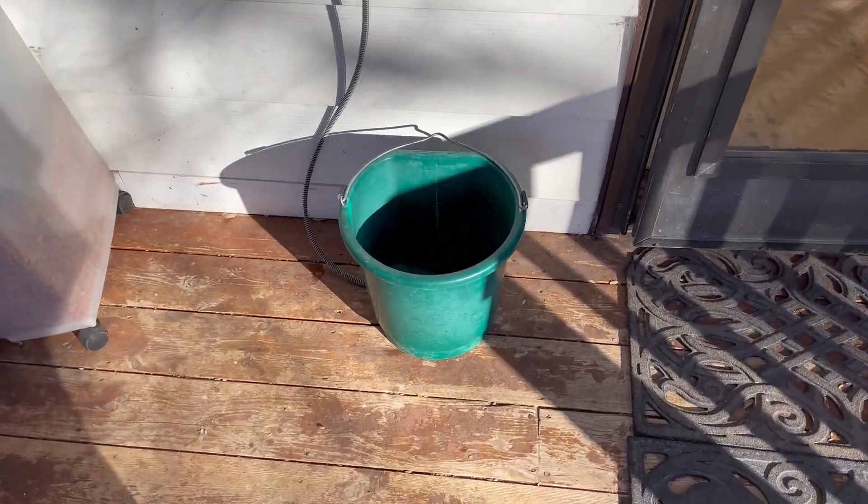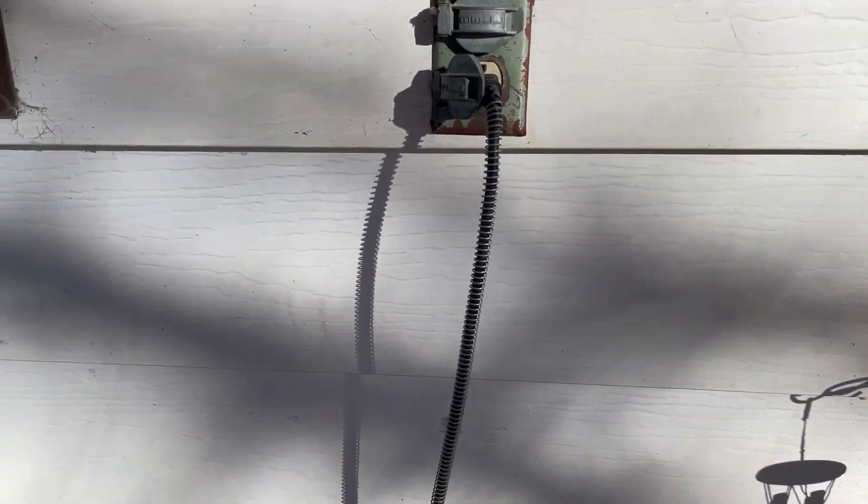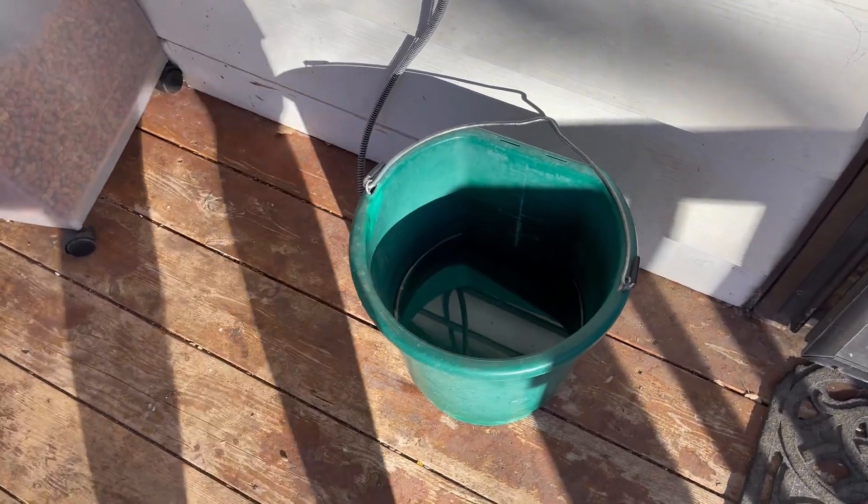Hi guys, my name is Emily and I wanted to hop on super quick to give my honest and unbiased review on this Farm Innovators 5-gallon 120-watt heated flatback bucket.